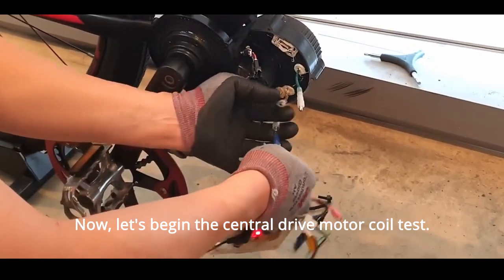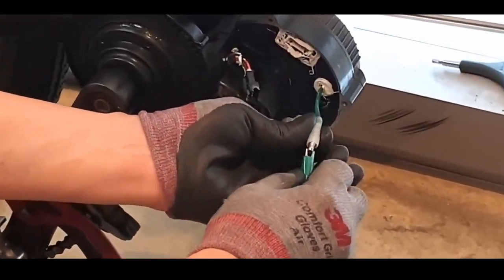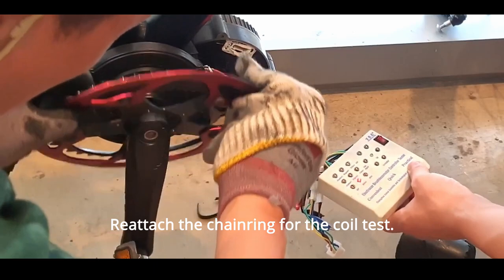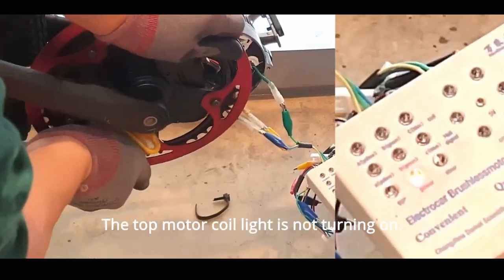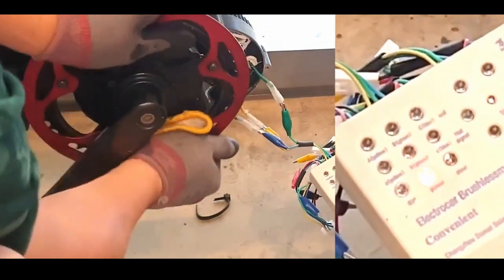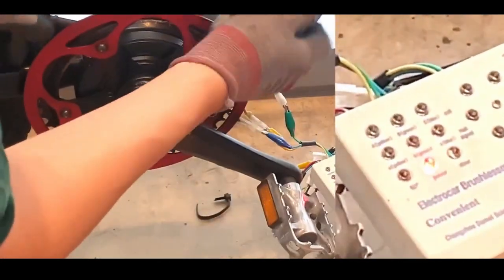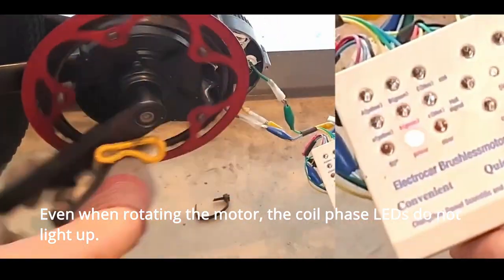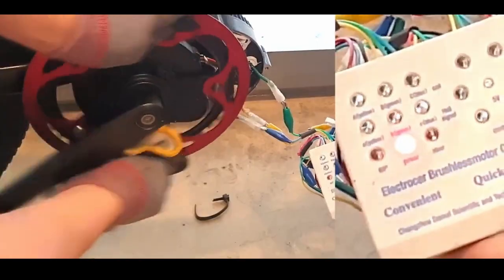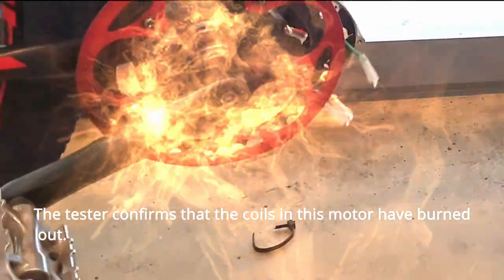Now, let's begin the central drive motor coil test. Reattach the chainring for the coil test. The top motor coil light is not turning on. Even when rotating the motor, the coil phase indicators do not light up. The tester confirms that the coils in this motor have burned out.